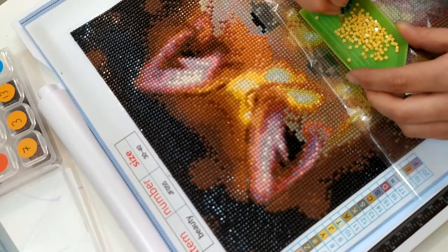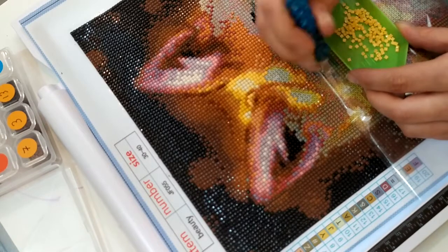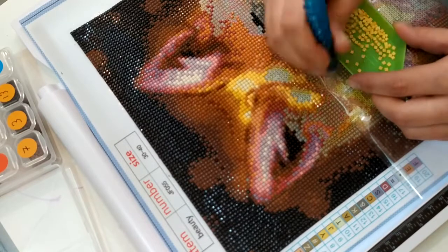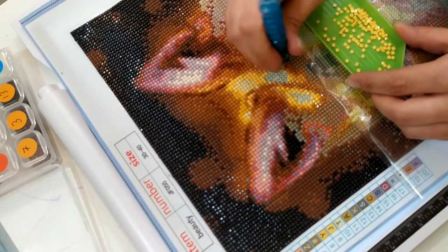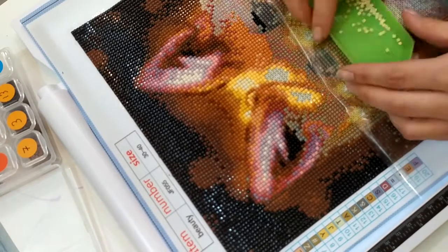Nous avons installé la piscine, mais aujourd'hui on peut pas y aller — il pleut ! On a installé la piscine, ça fait une semaine qu'on profite, et puis depuis 2-3 jours, il fait pas très beau, il fait froid, il y a surtout beaucoup de vent, donc on peut pas profiter de la piscine, malheureusement.